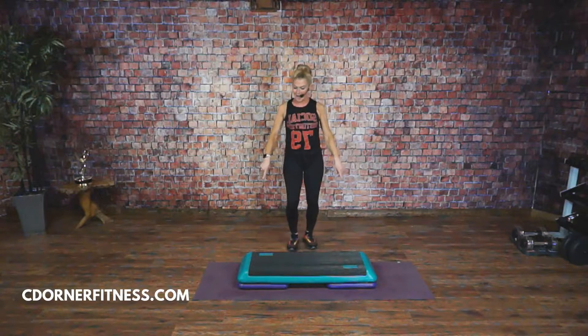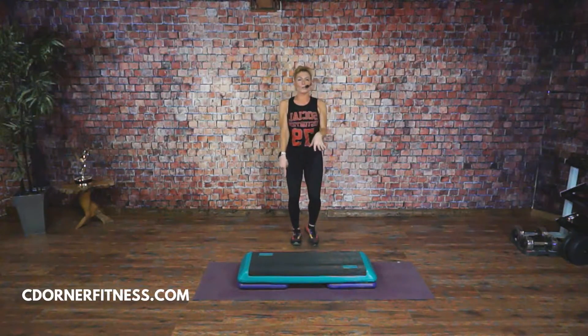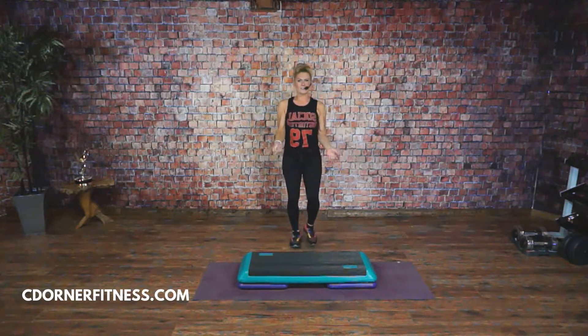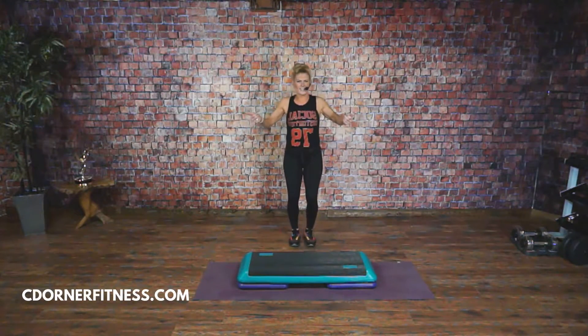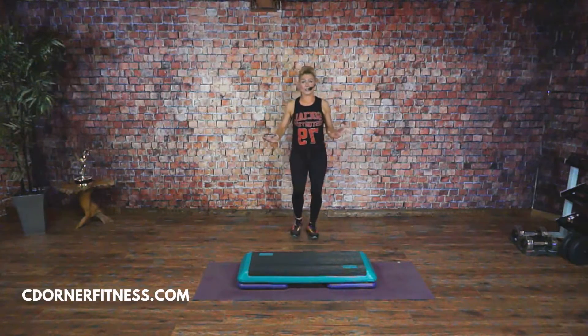A couple of people ask me why I have a mat under my bench. My risers are a little bit worn, so the sticky part of the rubber underneath has come off. Before I just put this mat down — this is a really good mat that doesn't flip up or anything — make sure that it is good on your floor before you put a mat down.